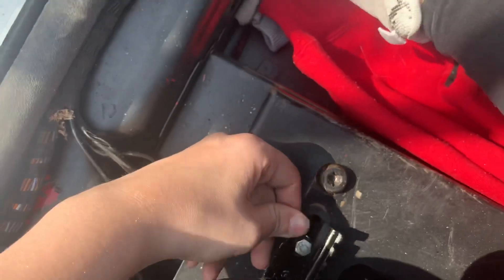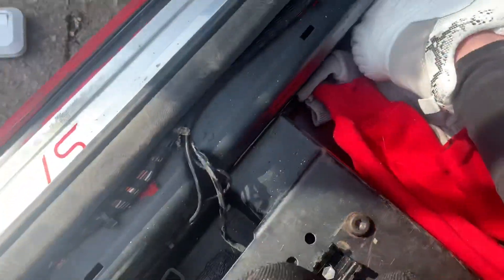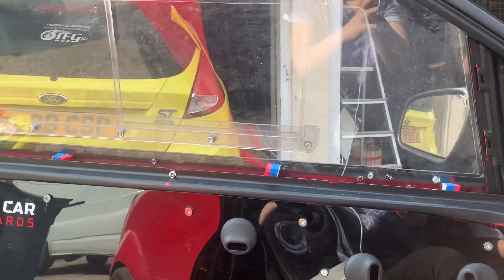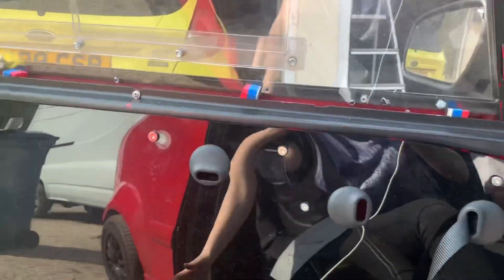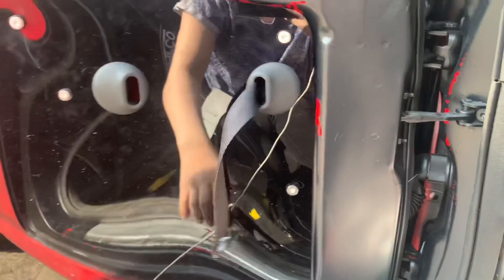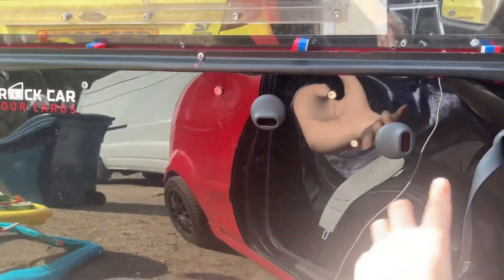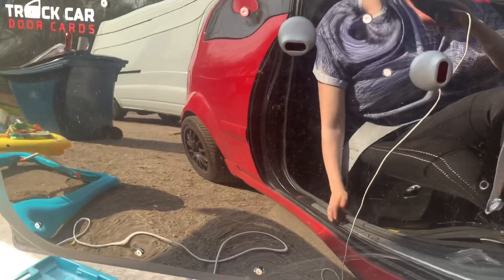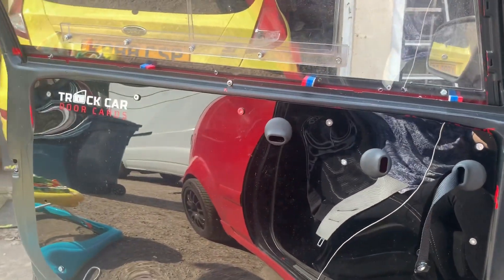We've only had one drive in them so far, which you'll have seen on the channel. We haven't put a video up on the windows yet, but we've been fitting them back in with filler and stuff. They've been botched really massively. The door doesn't open when it should, and things just fall off. We took the door card off and behind it there's nothing — it's not been connected properly. We tried to put it back together but we couldn't because there are pieces missing, so we'll have to look into track car door cards.